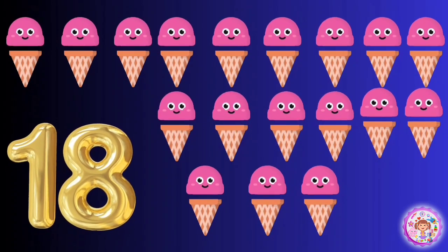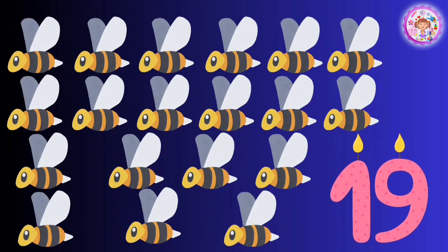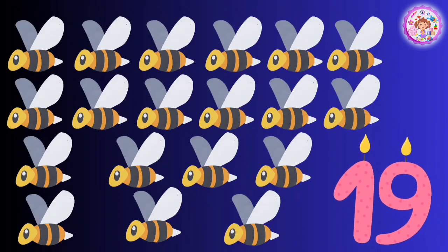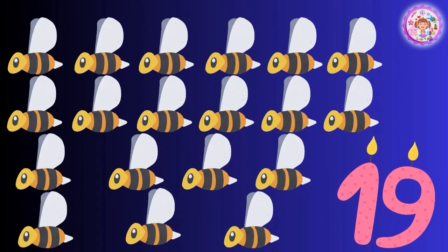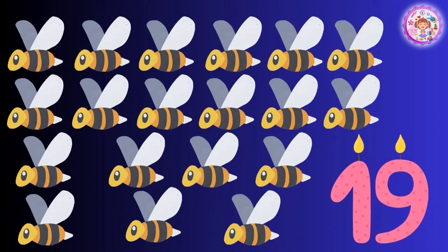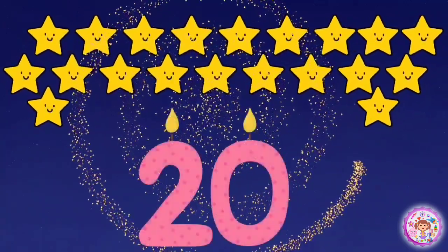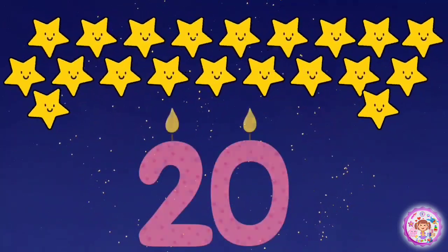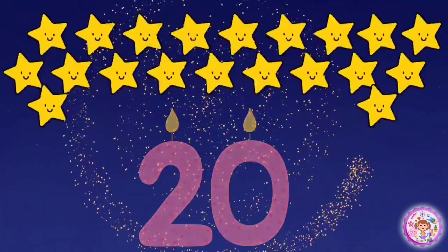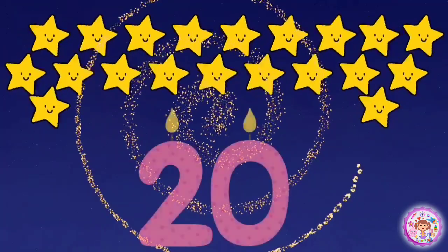19 bees. 20 stars. 1, 2, 3, 4, 5, 6, 7, 8, 9, 10, 11, 12, 13, 14, 15, 16, 17, 18, 19, 20 stars.